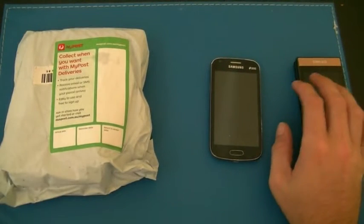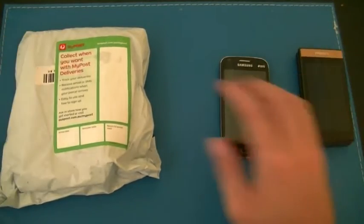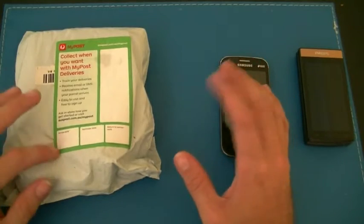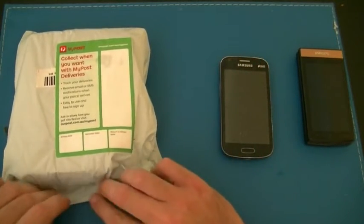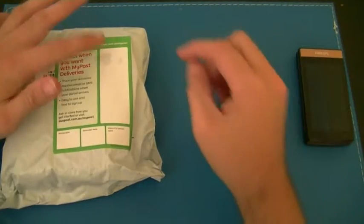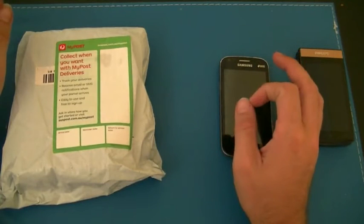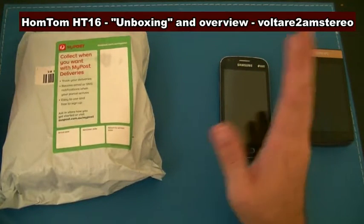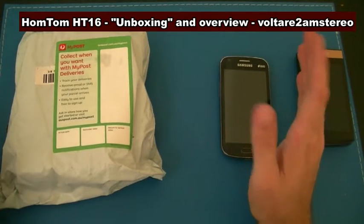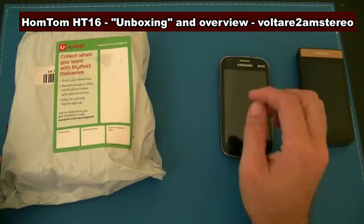G'day. I bought a phone — yes, I actually bought another phone. I was having a bit of a play on AliExpress, just seeing what sort of things they had on there, and I was having a look to see what sort of phone, even a low-end style unit, you could buy for approximately 50 US dollars, which works out to about 75 dollars Australian at the moment.